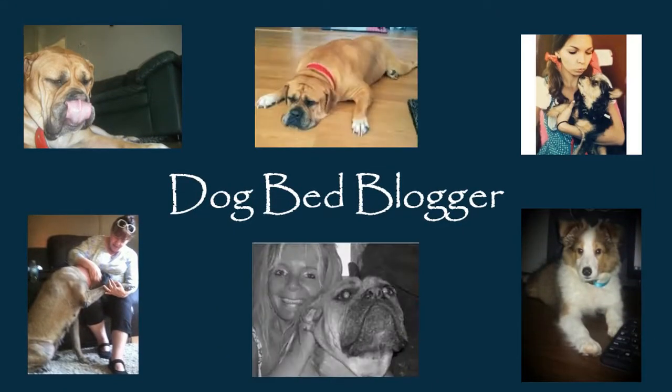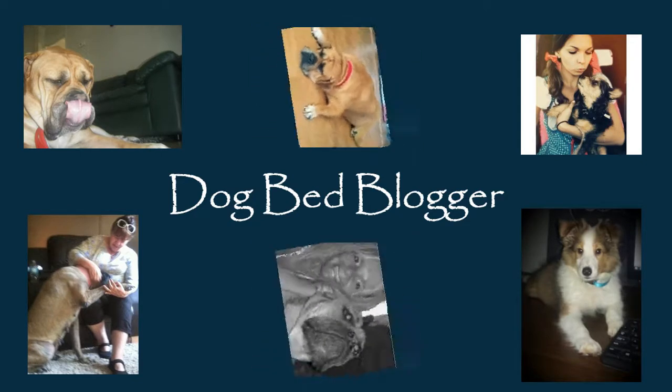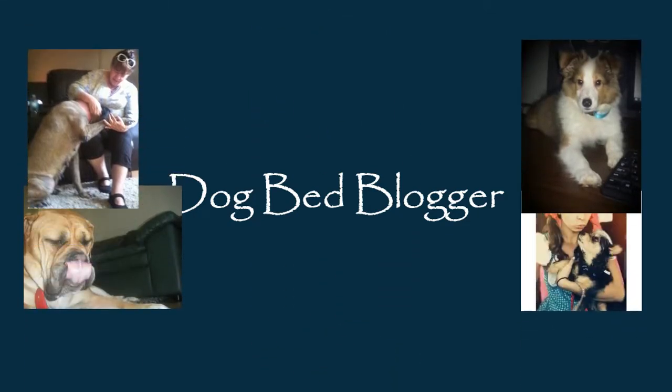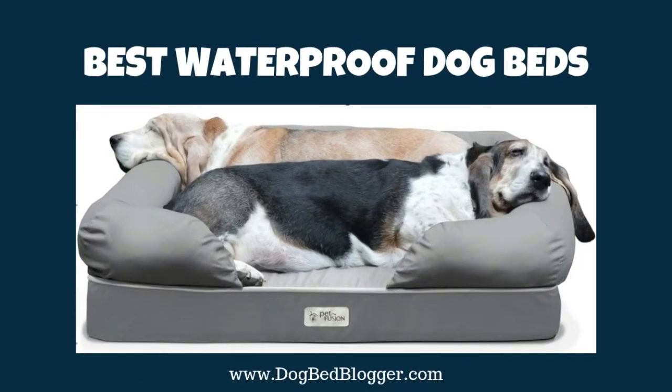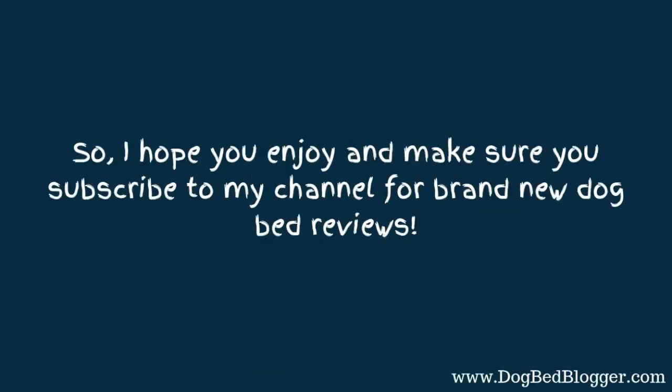Hi all my dog moms and dads out there. I know you're going to absolutely love this video. Welcome to Dog Bed Blogger. Today we're talking about an updated list for the best waterproof dog beds.